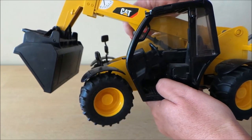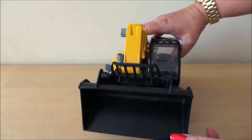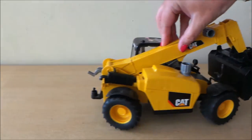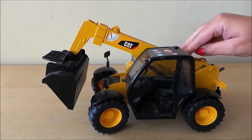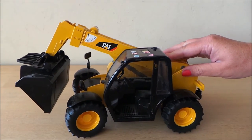And the wheels move. So there you go — a caterpillar digger, ready for some construction or farm work.